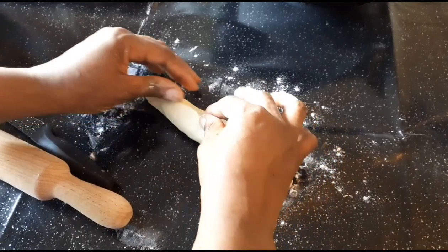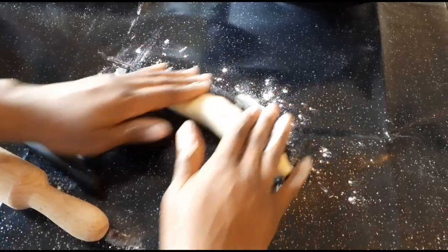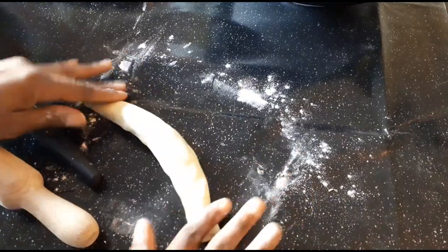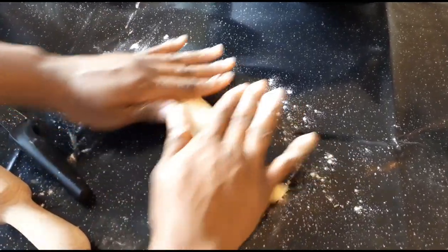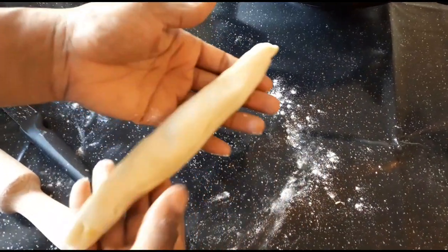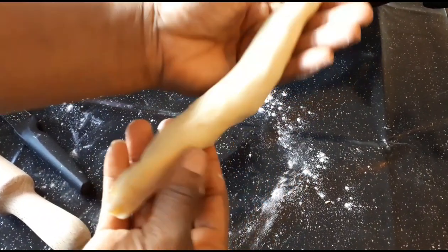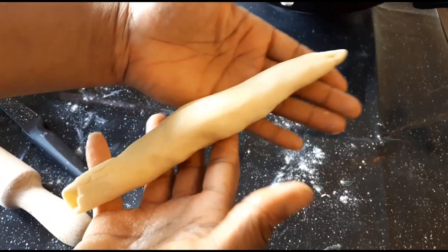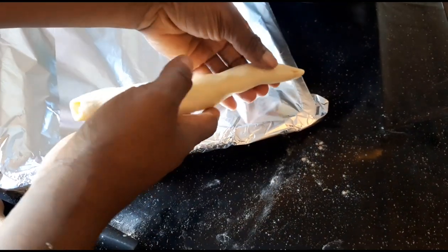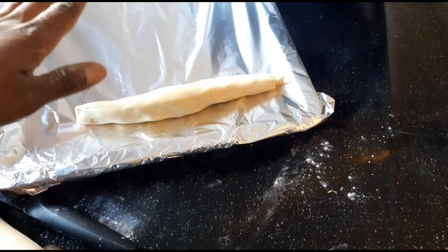To make sure the dough sticks together, you use your hands or you can use a raw egg — but I don't want to use that. We are going to be putting ours in the oven, but at this stage you can either bake in the oven or fry. Our pan is ready, so I'm going to place them on like this — I'll show you guys the full process.